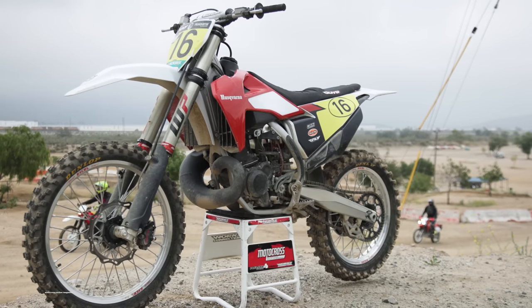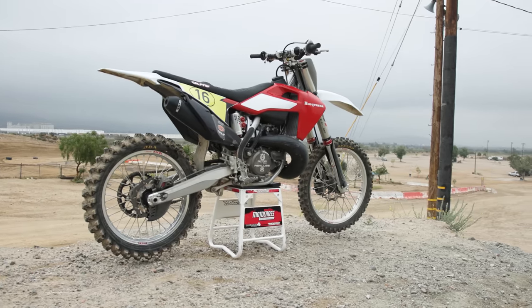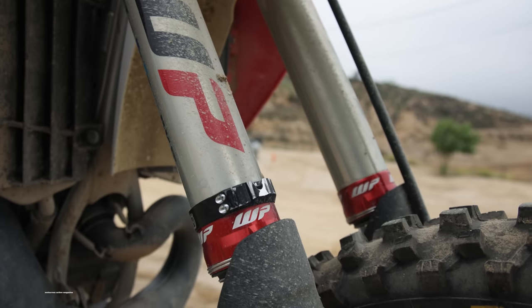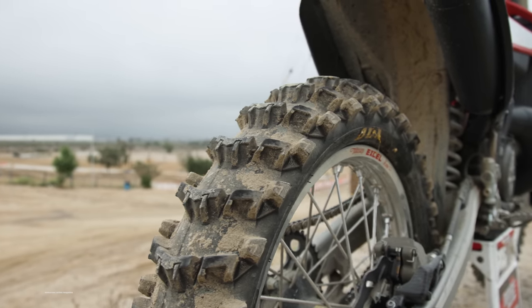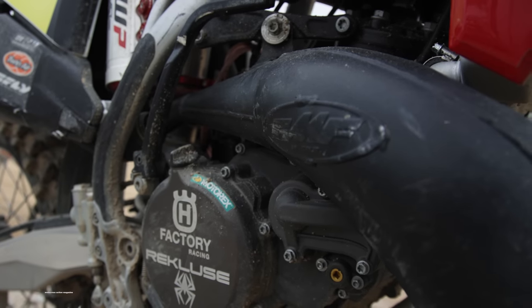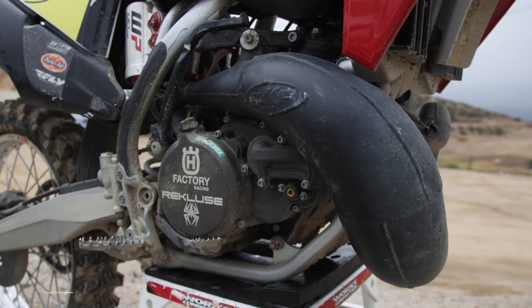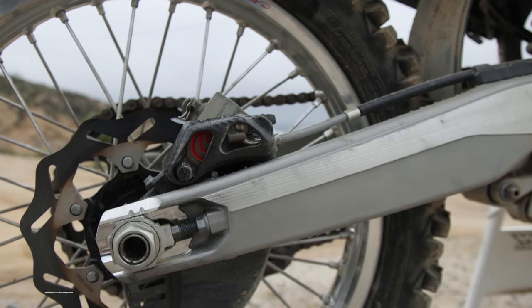In the end, the MXA test riders concluded that Zach Osborne's Husqvarna TC 300 was too fast for mortal men. It takes serious stamina and skill to hold on to a big-bore 300 two-stroke when going wide open for a 20-minute moto on a rough Glen Helen track. We liked this bike and thought it was super fun to ride for a few laps, but none of us could hold on to it for a full 20-minute moto at Glen Helen. The suspension was awesome when you were going wide open, but it beat you up as soon as you stopped going 100% around the whole track.